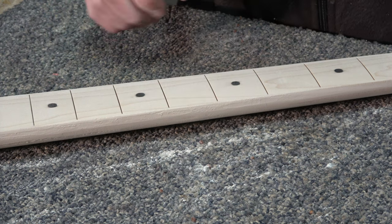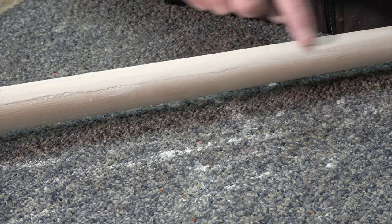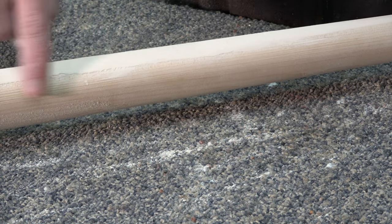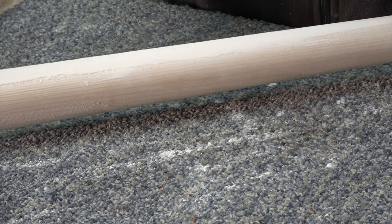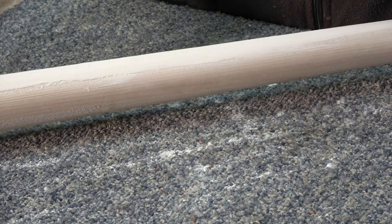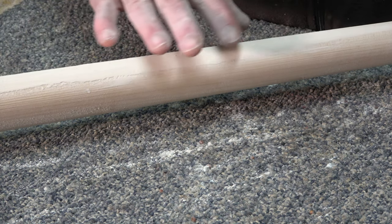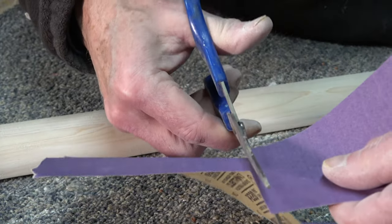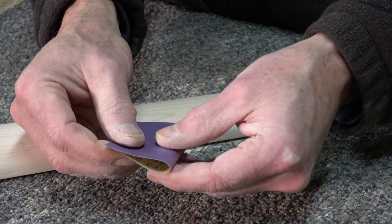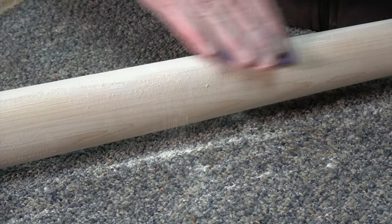Now I'm ready to start sanding with the 220 grit. The first thing I'm going to do is tackle this filler that I put down along this edge here. The way I'm going to do it is sand mainly along the edges of the filler that I applied, both along the contour as well as the edge of the fretboard, and I'll just barely touch right over where the seam is. That way I can blend it gradually. For this stage I'll probably just sand by hand without a block — I'll just fold over my sandpaper and start to go at this edge of the filler.